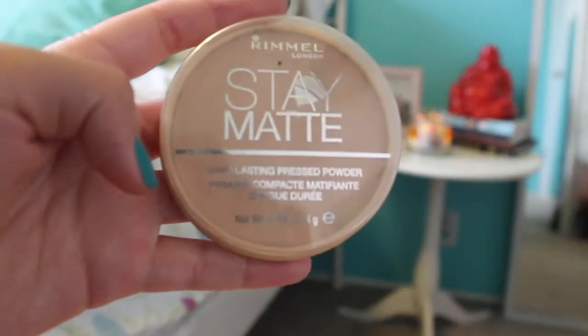Now with my Rimmel Stay Matte Powder I am just putting this all over my face with a big fluffy brush from e.l.f.